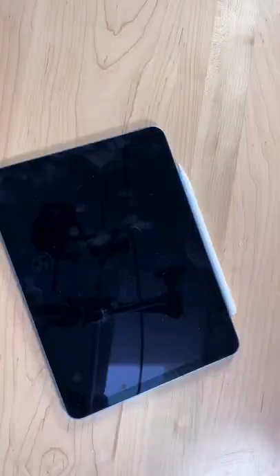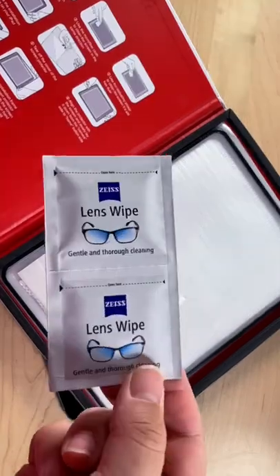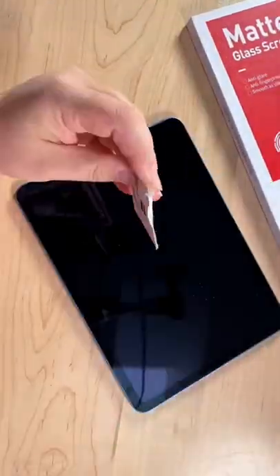First I'm going to take it out of its case and clean it up. I usually skip the wipes that come in the box and use these Zeiss alcohol-based lens wipes that I've been using for years. Turning off your iPad makes this step a lot easier.